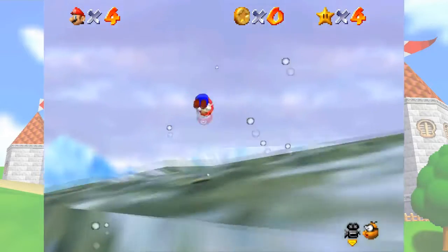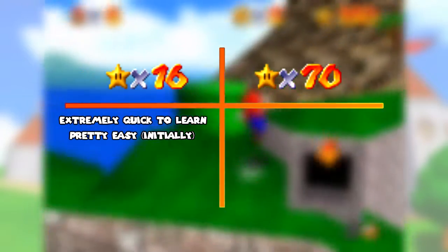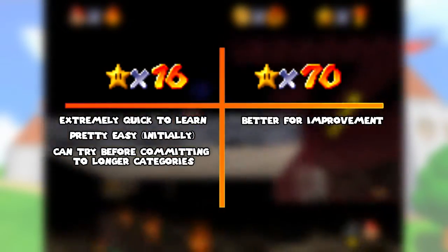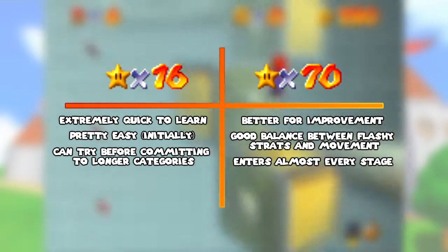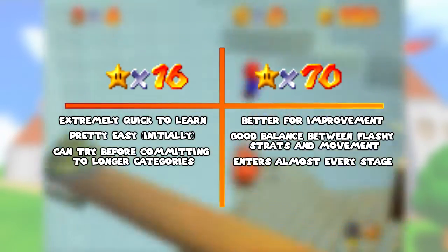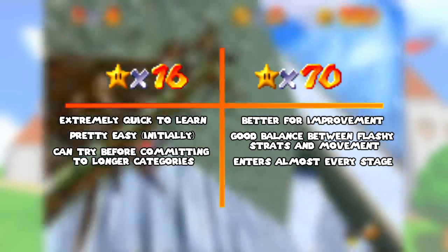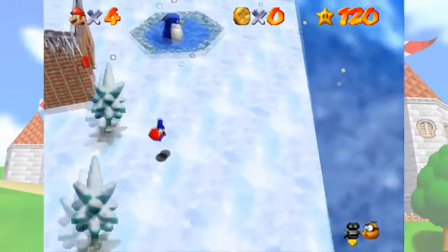Next you'll have to determine what speedrun category you want to run. 16 star and 70 star are by far the most popular, as the others require good fundamentals and game knowledge going in. 16 star is very fast to learn, has relatively easy stars, and can provide a trial period to see if you want to learn more time-intensive categories. 70 star drills much better fundamentals, has good variety of movement and technique, and explores nearly all levels in the game. Both are good ways to start — it really depends on how long you're willing to spend practicing. 70 star is very time intensive, and I would recommend putting at least 30 hours of practice in before starting runs in earnest. If that sounds like too much, 16 star might be a better way to start.